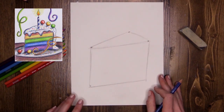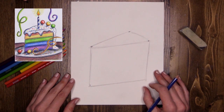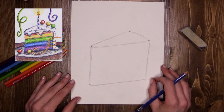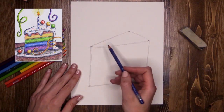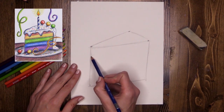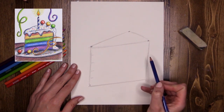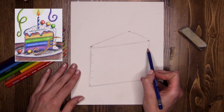We have a cake-ish looking shape — we've got to jazz it up a lot, but we are getting there. I want my cake to have red, yellow, green, blue, and purple layers — so I need five layers. I'm going to do my visual markers again to try to get them nice and even: 1, 2, 3, 4, and 5 on both sides.